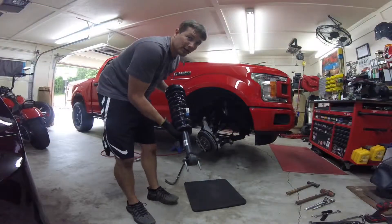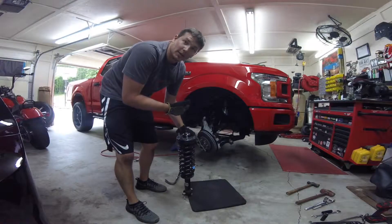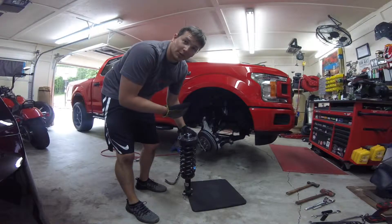Victory — we got one out. Now it's got a bolt here, put it all back in there. Didn't want to show you all the frustration of trying to get it out.